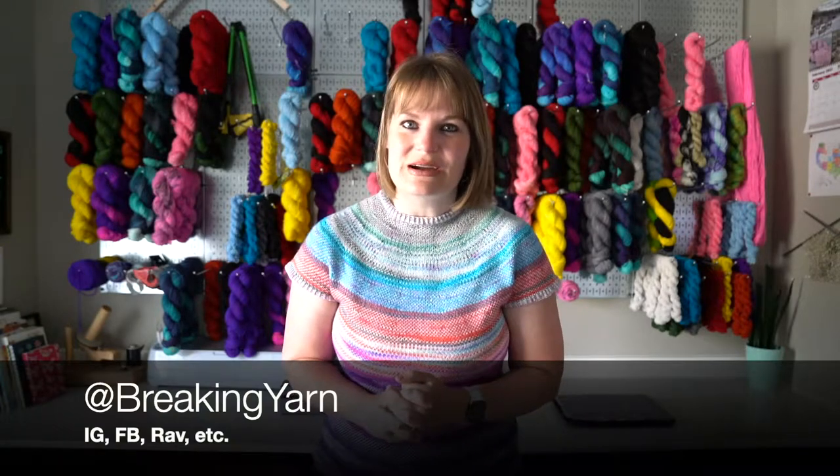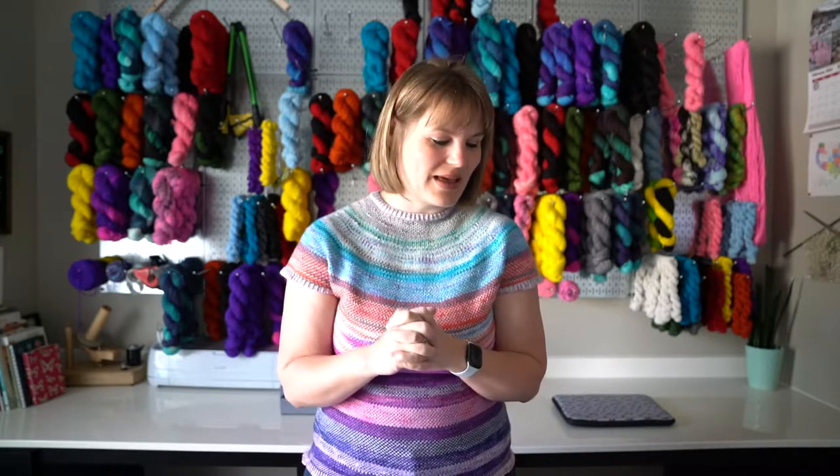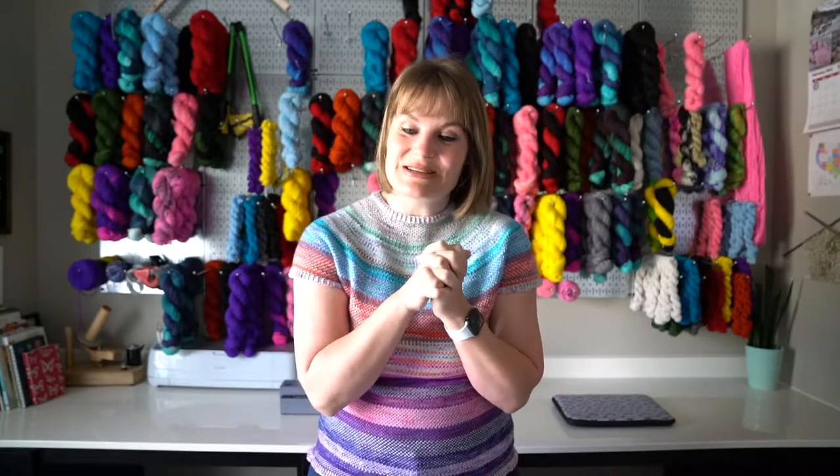If you are new here, welcome — thank you for stopping by. Please consider subscribing and staying for a while. If you are not new here, thank you so much for being here, I really appreciate you. Let's just jump right into it.